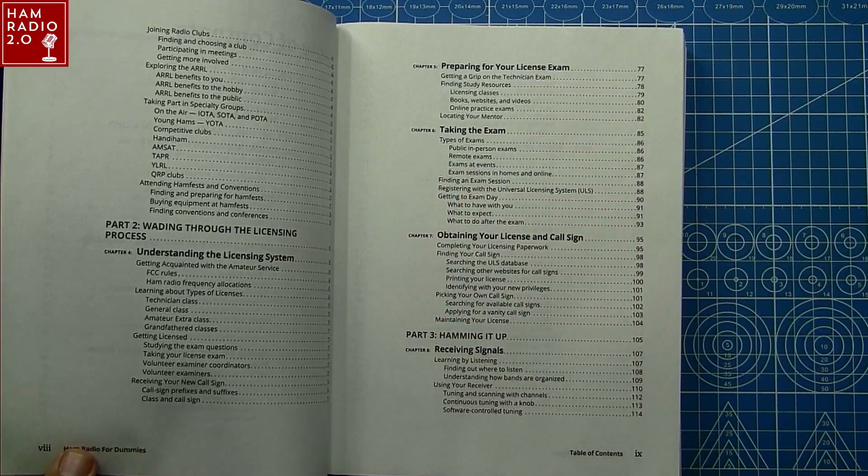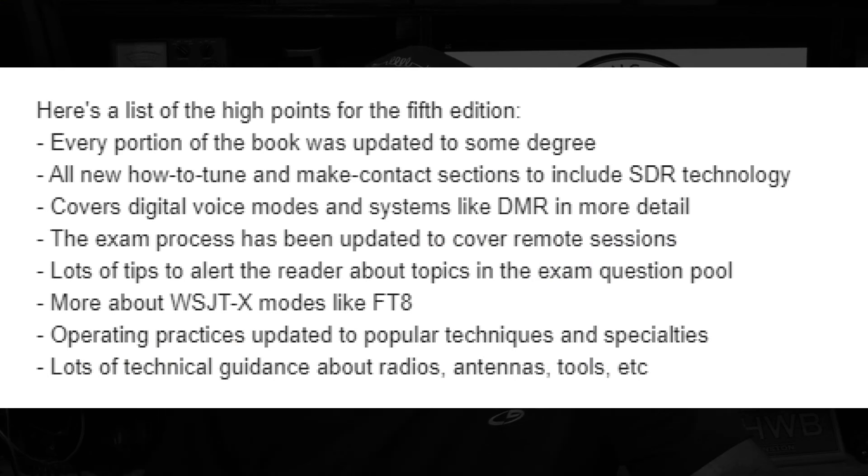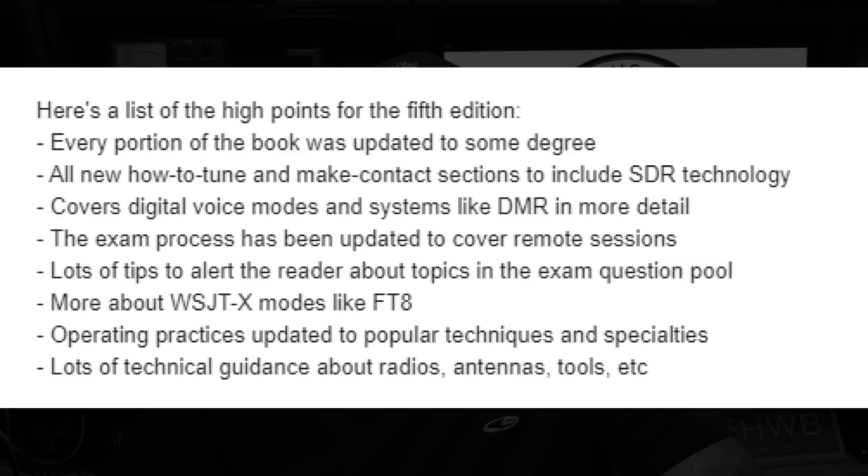Some of the talking points he asked me to touch on: every portion of the book has been updated to some degree since the third edition. So if you have the third edition and wonder how many updates there are — pretty much all of it has been updated. It's got an all-new how-to tune and make contact section that includes SDR technology. It covers digital voice modes and systems like DMR in more detail. For those of you with questions about DMR, D-STAR, or System Fusion, watch the videos on this channel.